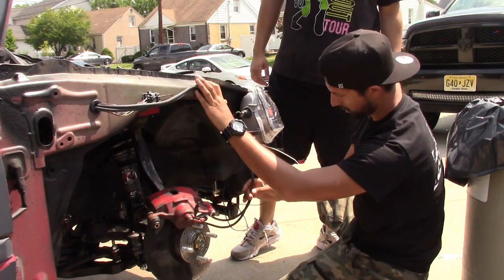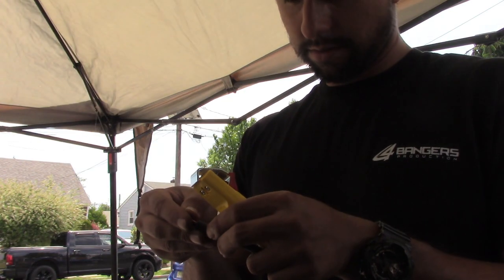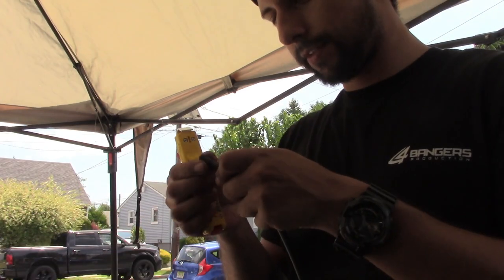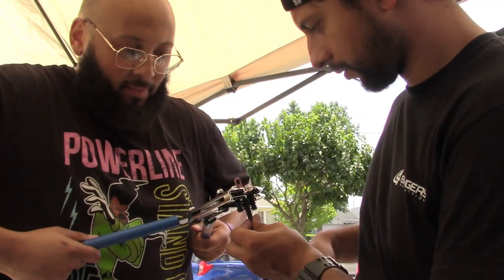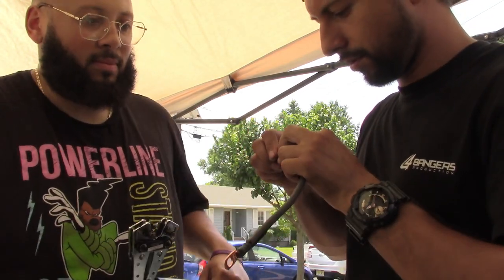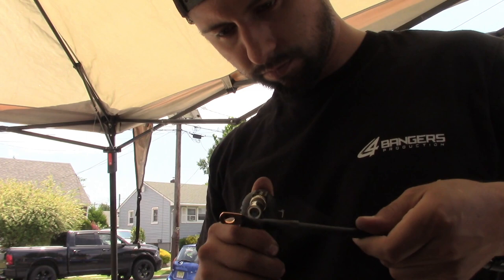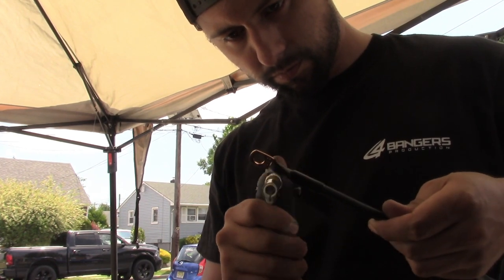I'll go over pretty quickly how we're making these cables. First, grab your cable and find the length you need — cut it, get the right terminal. Strip the amount of wire needed for that terminal, put your terminal on, then use a crimper or even a bench vice to crimp it together. Slide heat shrink over the cable before you crimp — important to do that first — then heat the shrink up. Do the same on the opposite end, and that's how you make a basic cable.